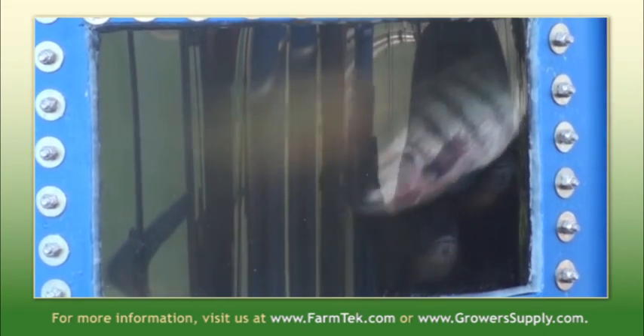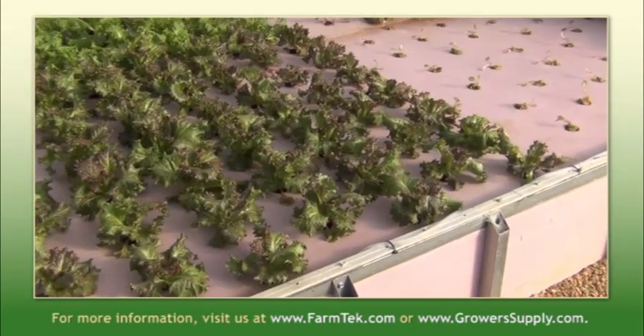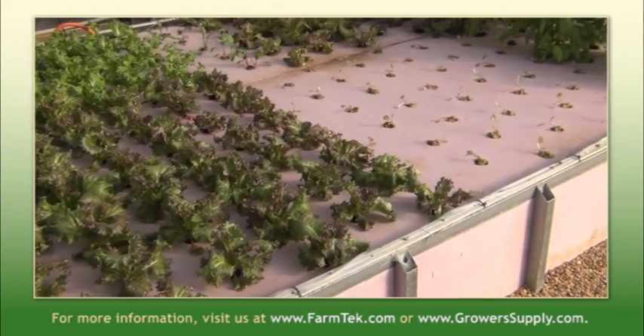Call us today so we can talk to you about getting set up and growing aquaponically. It's a really great way to grow. You have a high protein fish here combined with a very healthy lettuce and other leafy green products. You can grow tomatoes in aquaponics. It's a real neat way to grow.